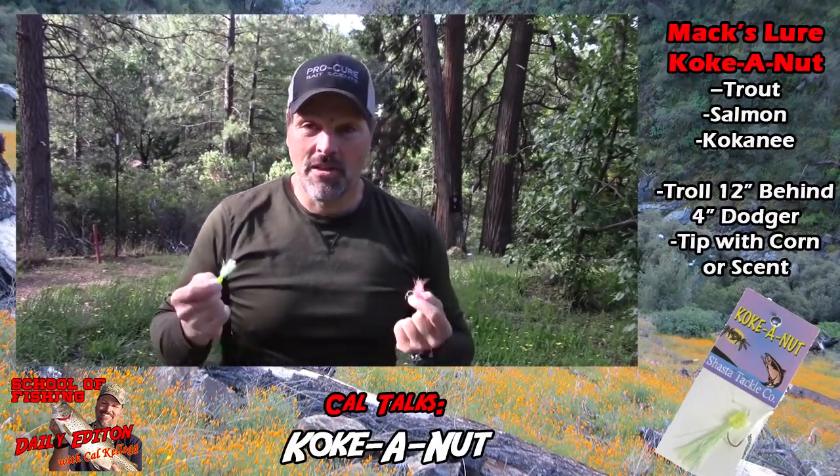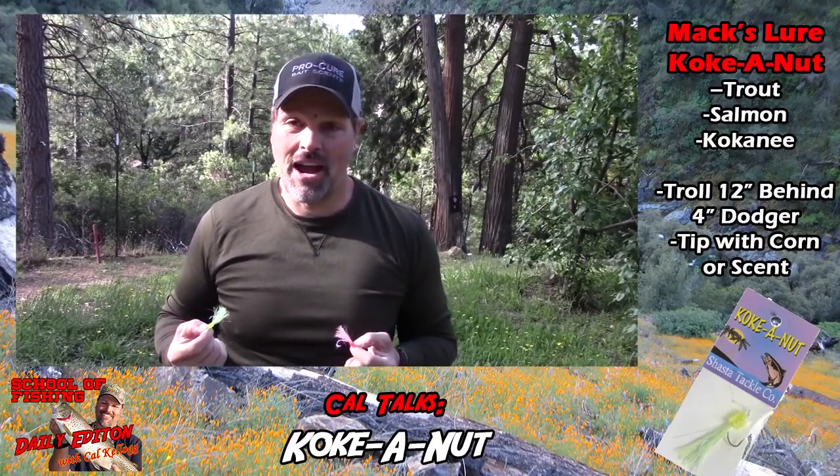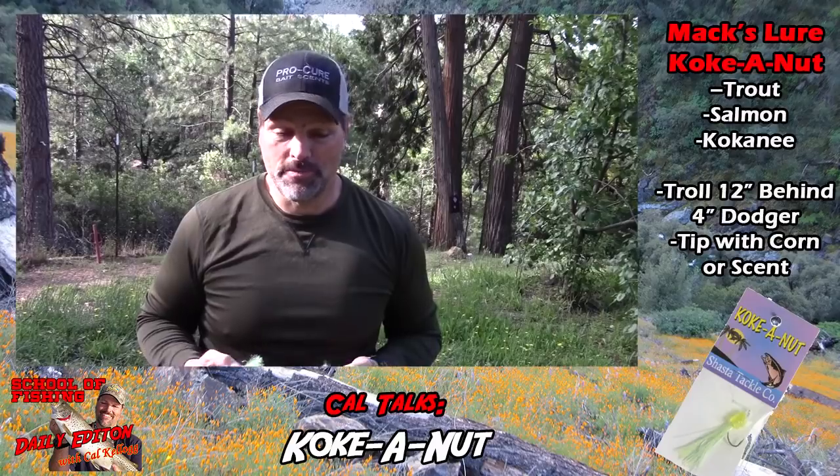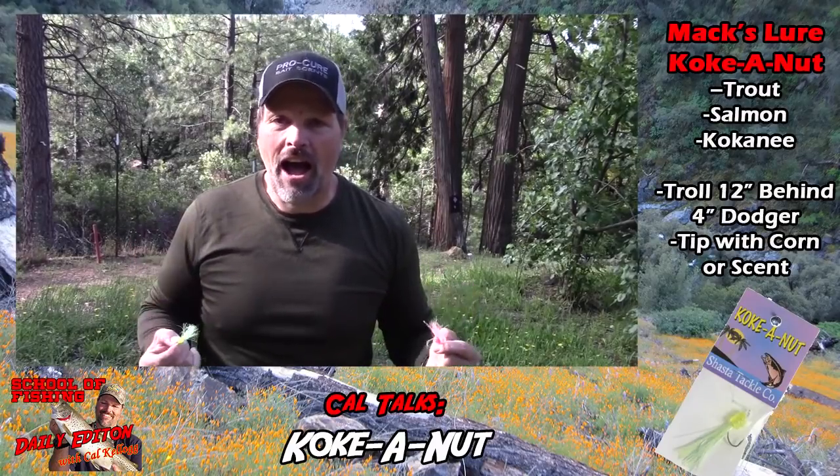This is the Coconut from Max Lure. It was invented by Gary Morales back in the early 2000s. The first time I ever saw one, I was trolling in the Dry Creek arm at Shasta and Gary drove over to my boat and gave me some to try.